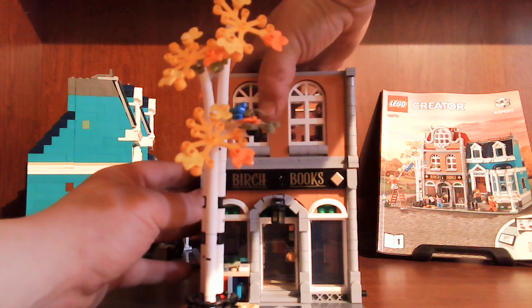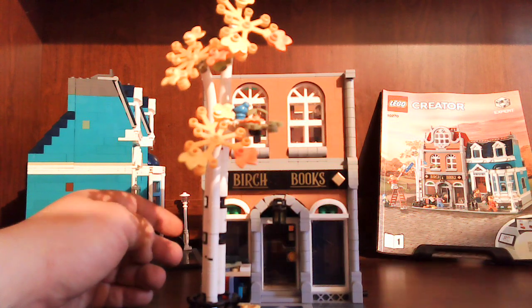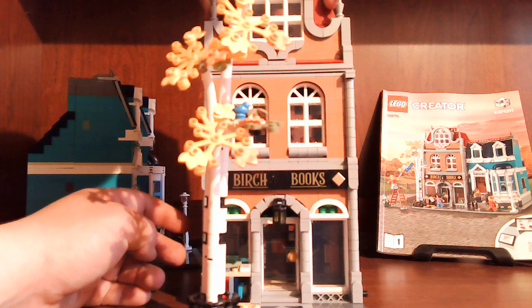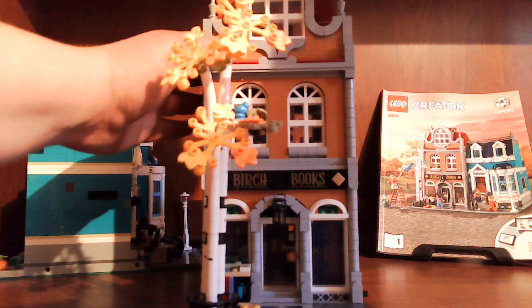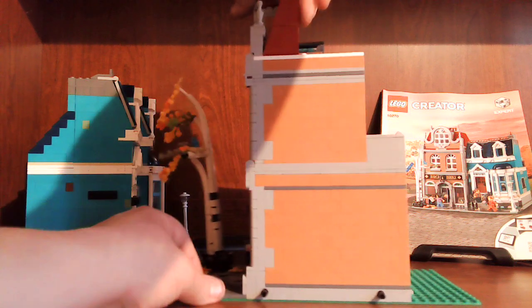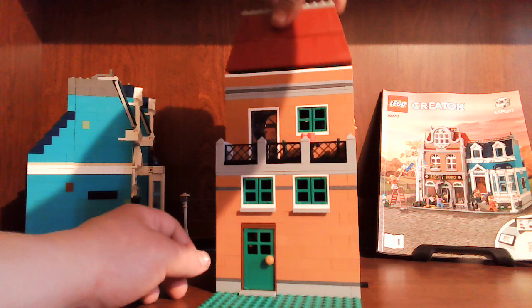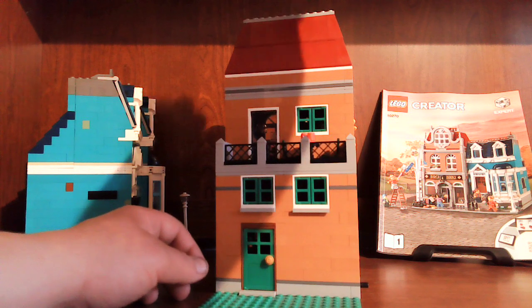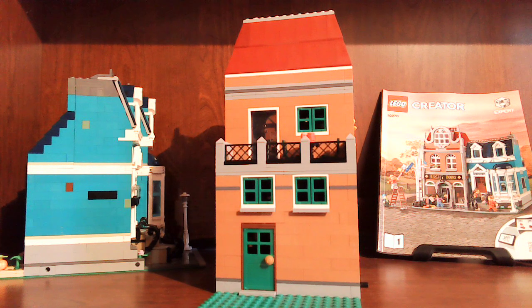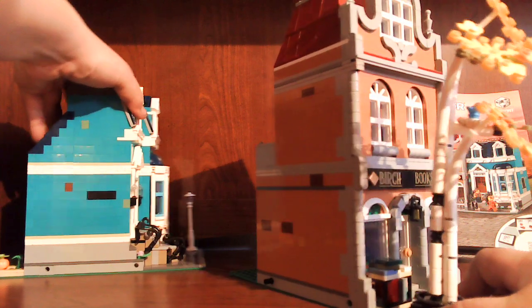Just put everything back together — just line up the studs. And same here. Around the last roof on — boom, there. Now we should look at the townhouse.